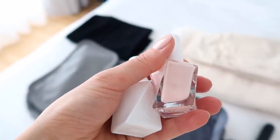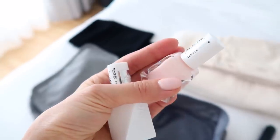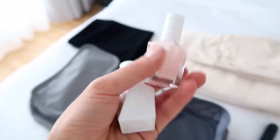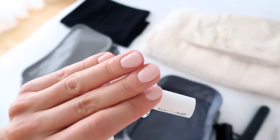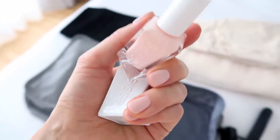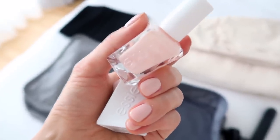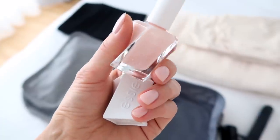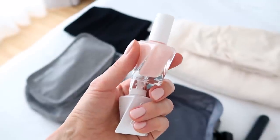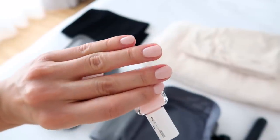I also wanted to give you a little update on the nail polish I shared in a few videos back. These are from Essie - they are a gel nail polish but you don't need a light to cure it. This is now the fourth time I've done my nails with this and the verdict is I would highly recommend it. It does stay longer than a normal nail polish, but not as long as a traditional gel polish - I can get a good week to week and a half wear out of it. Really good for these quarantine days where nail salons are closed but you still want a nice mani.